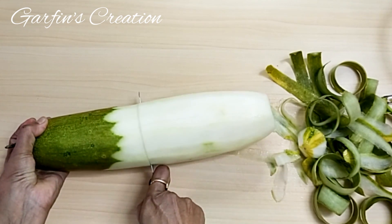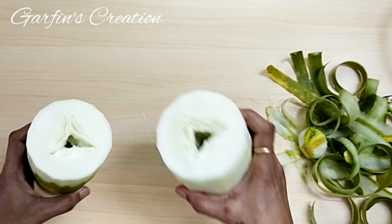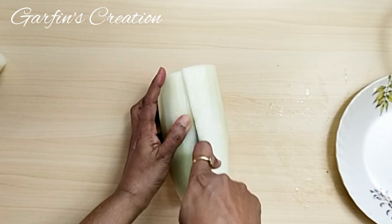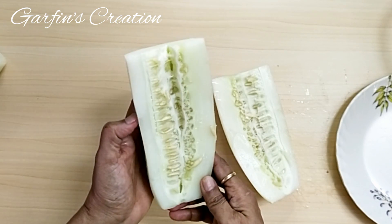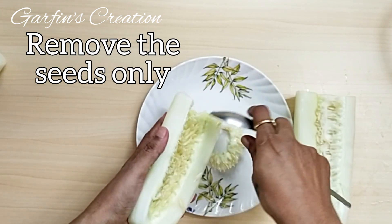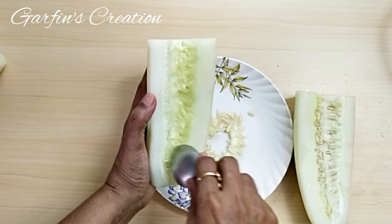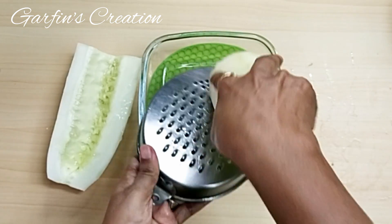I've just finished peeling the cucumber and I'll cut it into two pieces — this will help me in grating it. This cucumber has big seeds in it, so I will slit it open and try to remove the larger seeds. If you are using smaller cucumbers, you can use the seeds as well. I won't be removing the entire flesh, just the thick cucumber seeds.